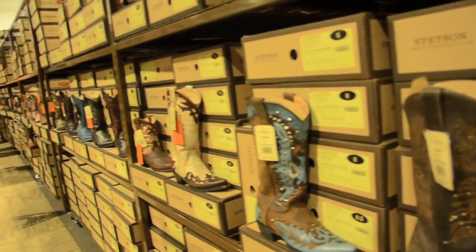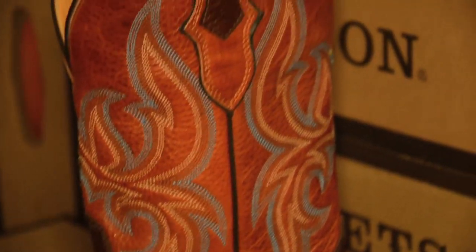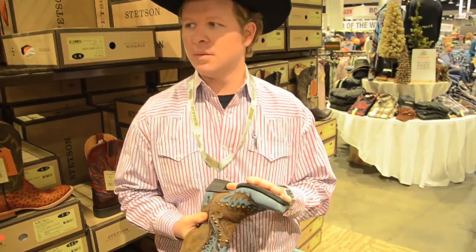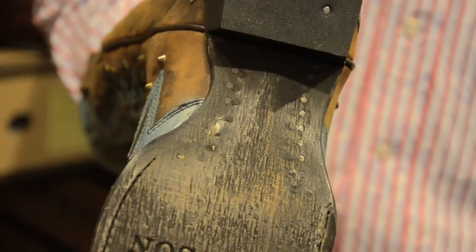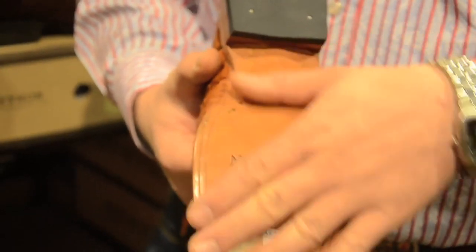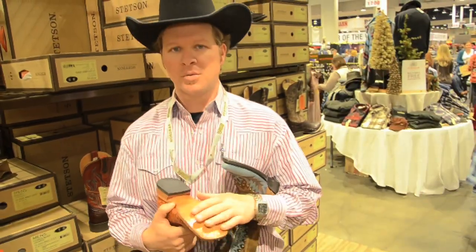At Stetson we use only the finest grade qualities of leathers in our exteriors and in our liners — you'll see no granules. It's all cowhide leather. In our bottoms, we use the backs of dairy cows. On our fashion boots, we do an all-leather sole so it's not so slick — we'll actually grind it down. Normally we like to use an all-slick surface. Don't stain it, don't dye it. It shows the highest quality leather you can get.